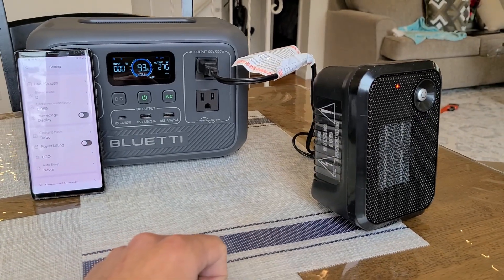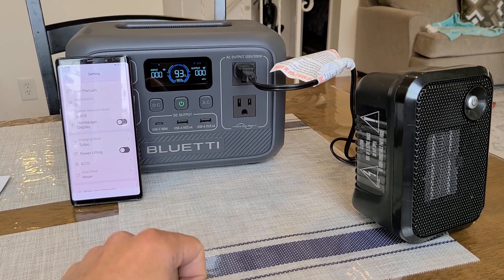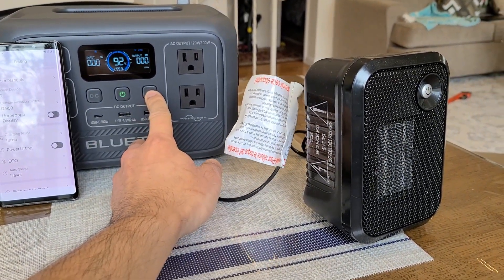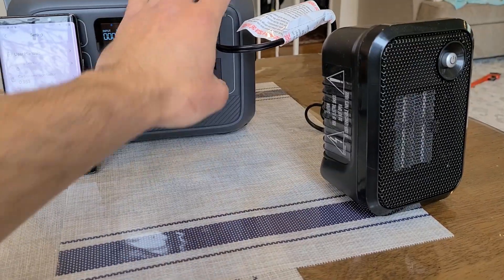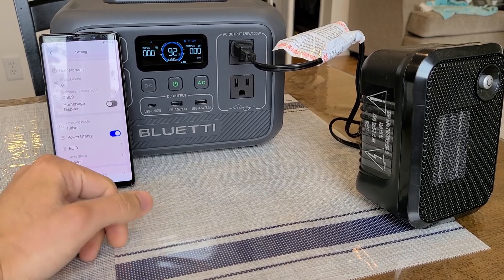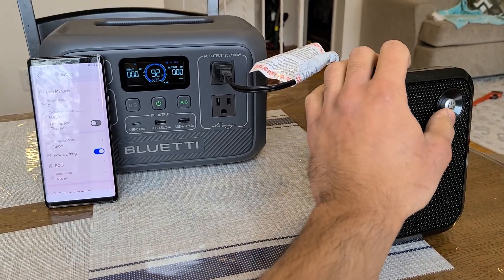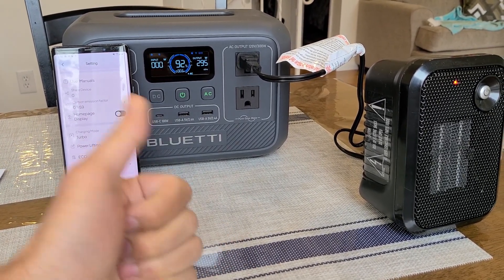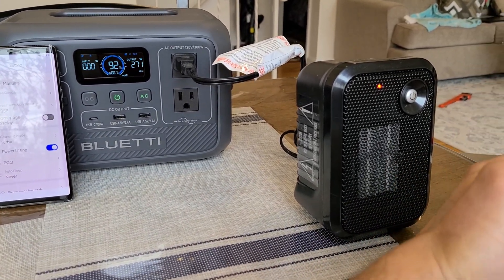Turned on the heater and yes — there's the overload protection kicking in. To reset, I think you just hold down the AC button and press it again. Now I'm going to turn on power lifting mode. With power lifting mode on, the heater should technically be able to run from this AC2A — and there we go, the heater is actually being powered, and pretty decently as well.